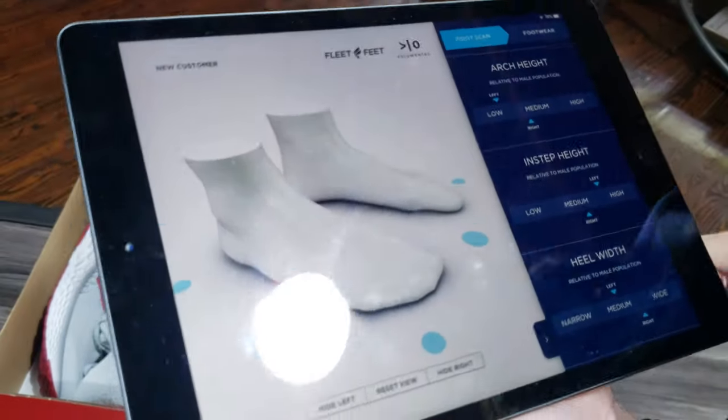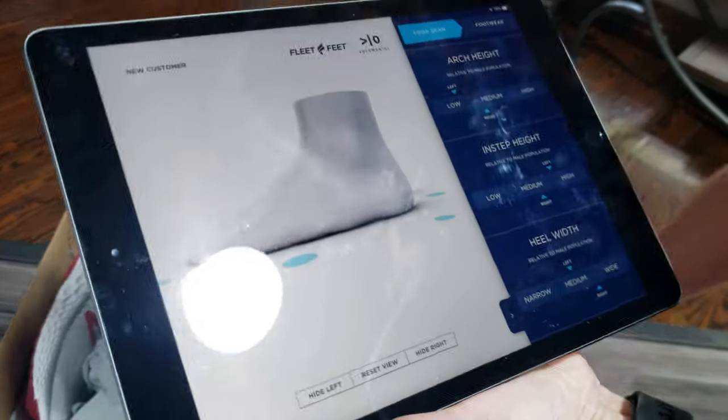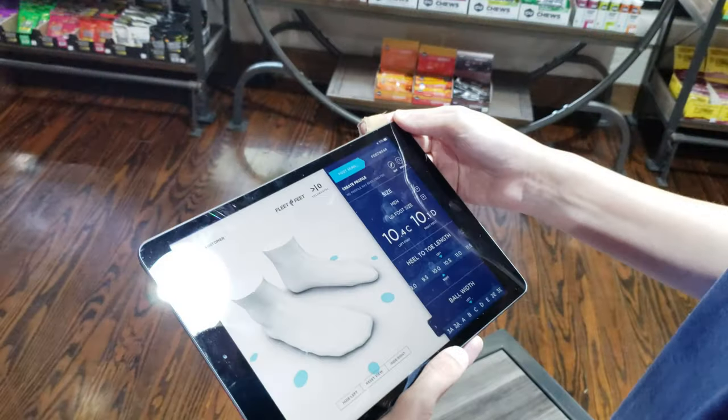But this is so cool how they do your feet — I've never seen anything like that. And you're going to send this to me? Yes. Alright cool, you can email it. Awesome, Diana, thank you. Here, flip through that real quick.